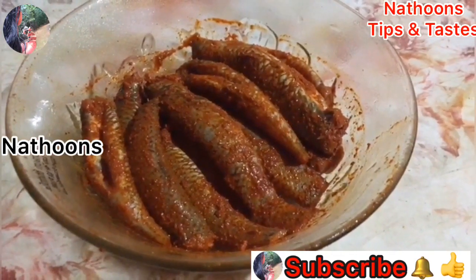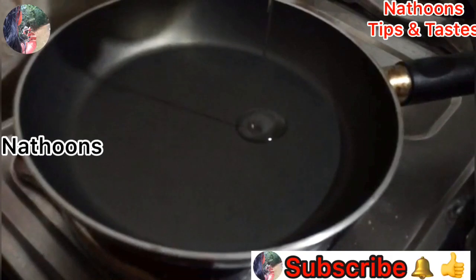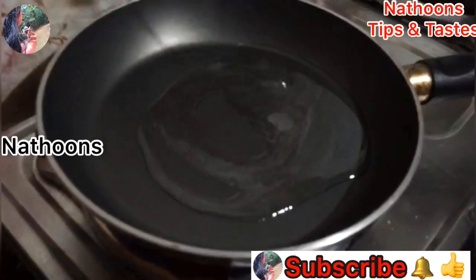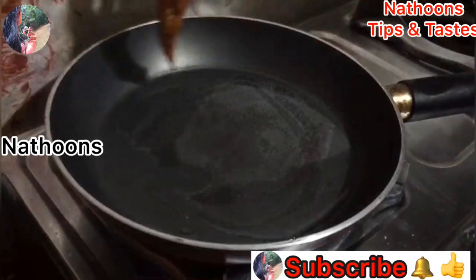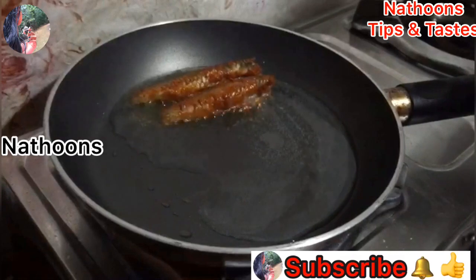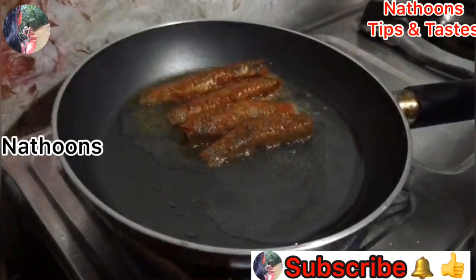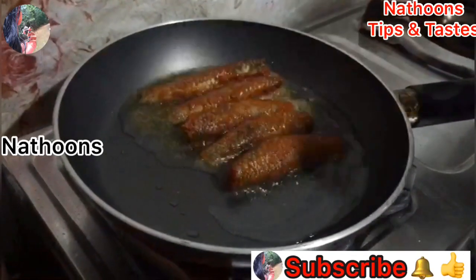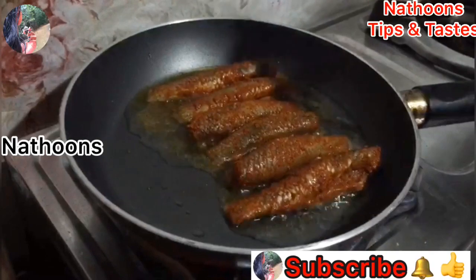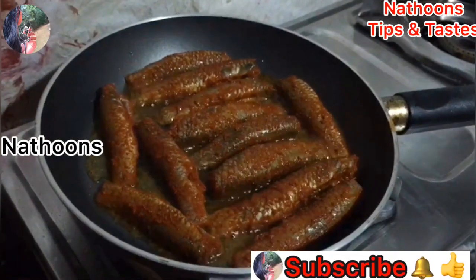Mix it in for 10-15 minutes. I will put it in the pan. If you have any videos, please subscribe to my channel. I will cover the pan.